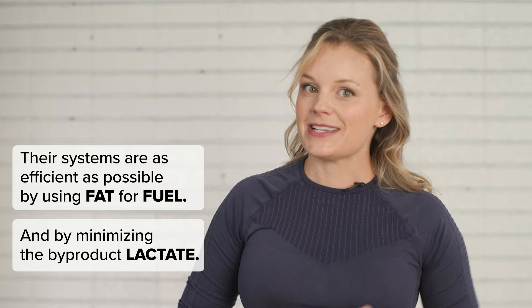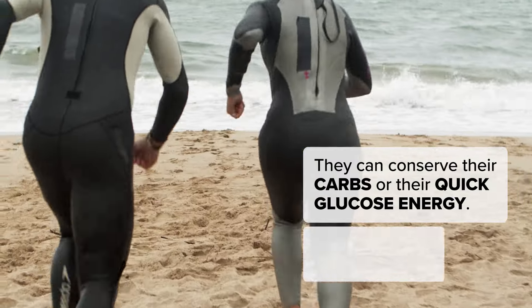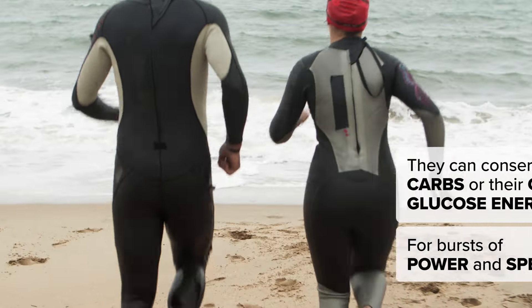By relying on fat stores for sustained energy, they can also conserve their carbs — their quick glucose energy — for bursts of power and speed. That makes them faster when they need it. So in essence, by training slower, they're able to go faster when it matters most.